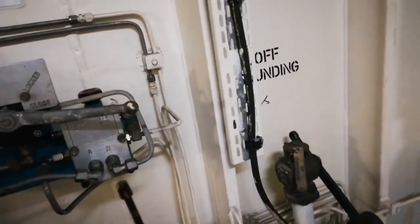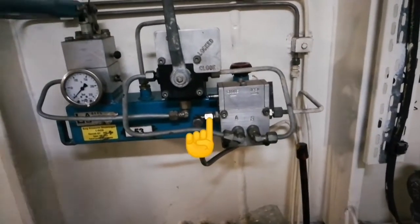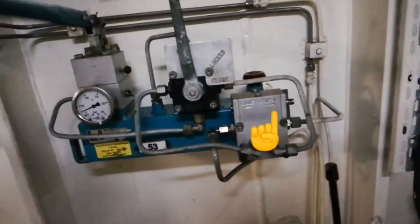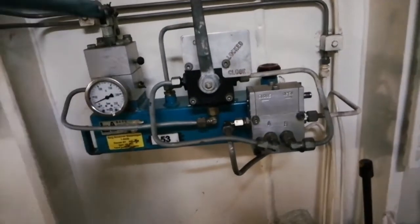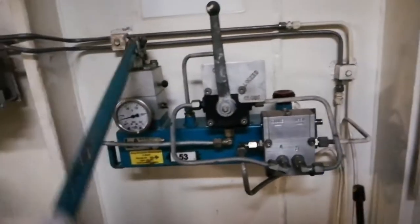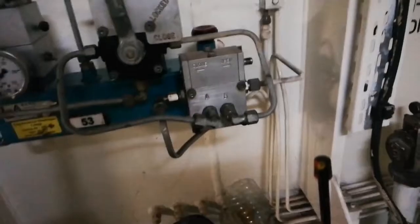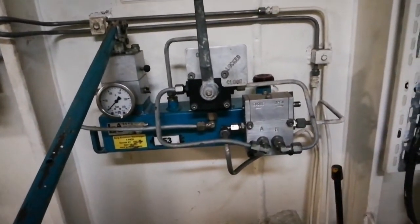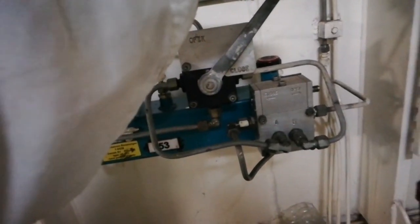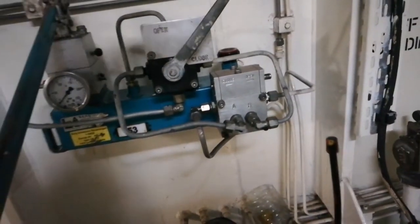Now I am going to open the valve again, so I bring this handle to the open position. You can see the knob is also moving — when I use the handle, the knob moves to the open position. The valve should now be in the open position inside the coffer dam. I will again confirm with the person inside the coffer dam. Once we confirm the valve is open, we normally keep this handle in the lock position. That's the procedure — thank you very much for watching. See you again, bye.